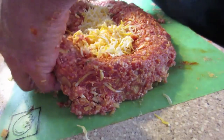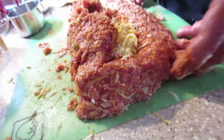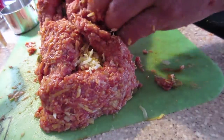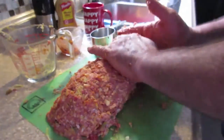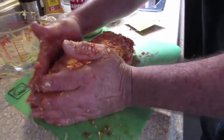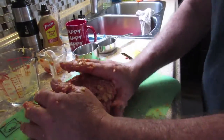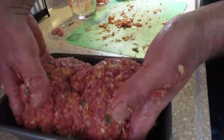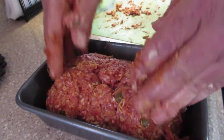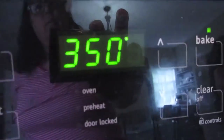Fold it up, work it in and around. And there we have it — all set to go in the oven, again at 350 for one hour.